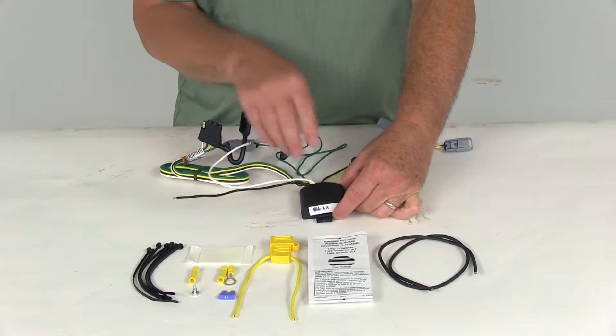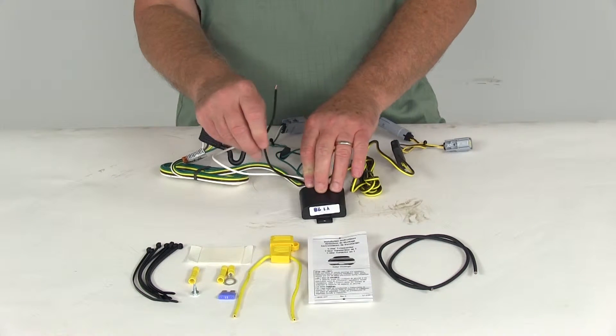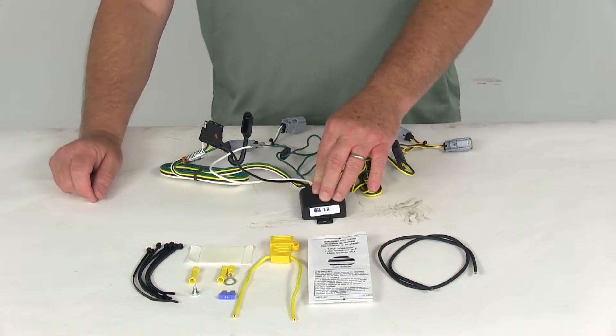It is a power module, and that's why you'll use the black wire coming out of it to connect directly to the vehicle's battery. It'll supply power directly to this module, and that's to avoid overloading your vehicle's electrical system.